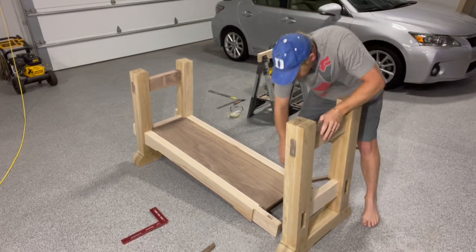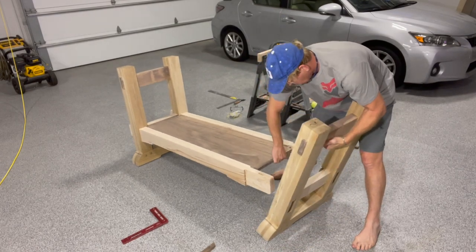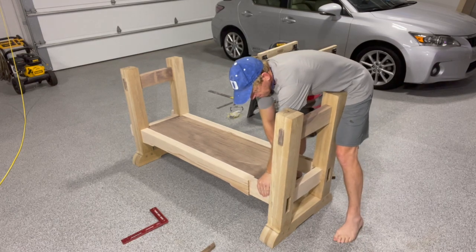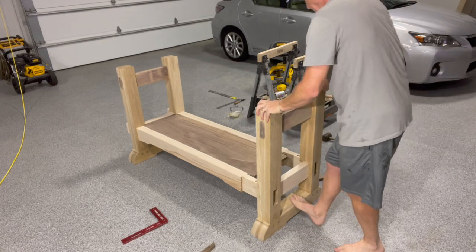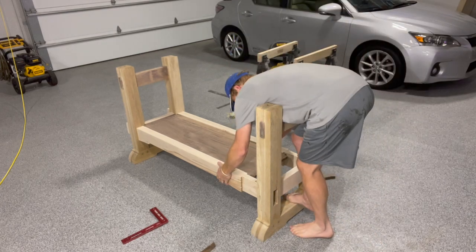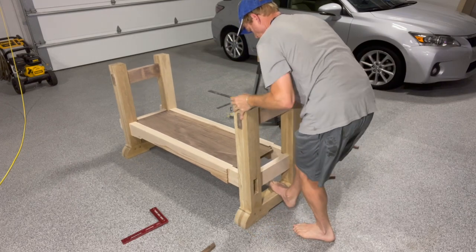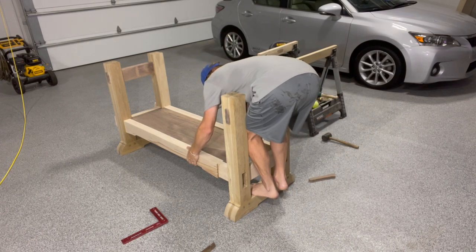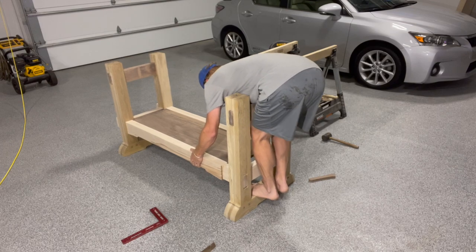Just to follow up: I put a level and square on this and found that the leg I was messing with was off by about a degree. I could see the shininess on the wood where the shelf and side rail were catching. So I took it apart and pared off about 1/32 of an inch — these are pretty tight joints — and it seemed to do the trick. Everything leveled up perfectly and I got rid of that one degree of problem. Precision counts in everything you do in this kind of work.